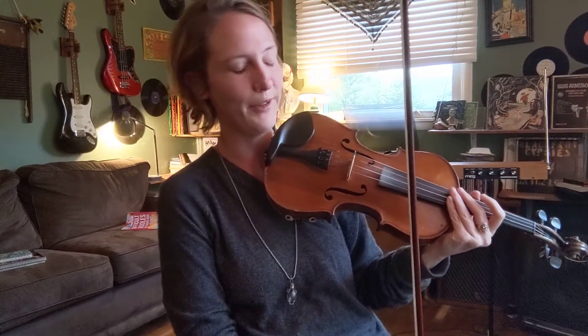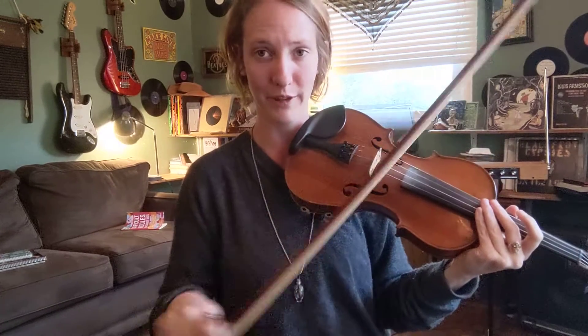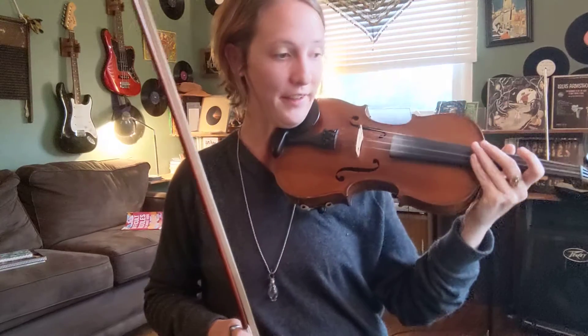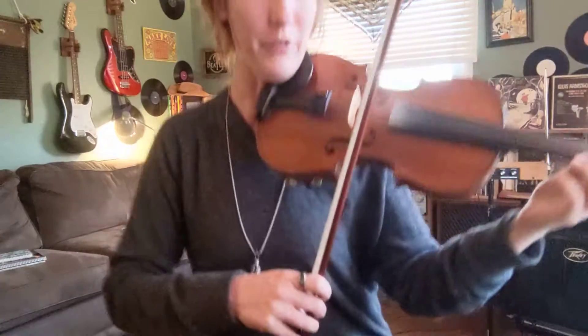This is a fast fiddle tune slowed down so that you can practice getting control over this bow thing. This is the Flop-Eared Mule. I'm gonna do this video of the most basic version of it, and then another video of some more complex concepts with the Flop-Eared Mule. Starting first finger on the A string.